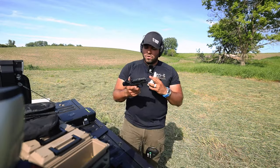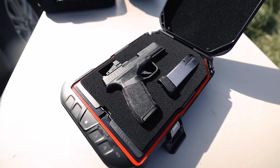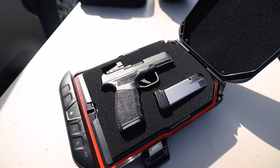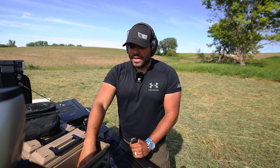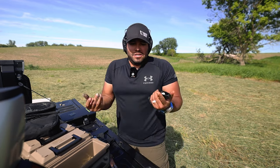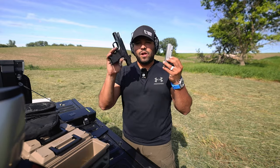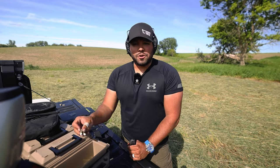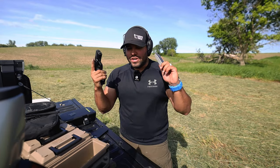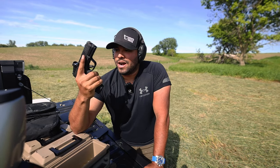Now the question is, who is this Hellcat Pro Comp for? This gun might be for someone who is looking for an everyday carry — it's almost like if the X Macro and Glock 43X had a baby, as far as compact size. And if you have 700 bucks to spend on a new gun to replace your current everyday carry, then this gun might be for you. Your old Hellcat Pro mags do fit with the Hellcat Pro Comp, so no big deal. There's nothing complex about this gun. I love that — so far, no malfunctions whatsoever.